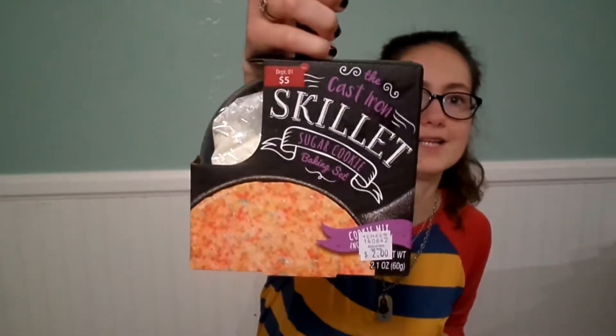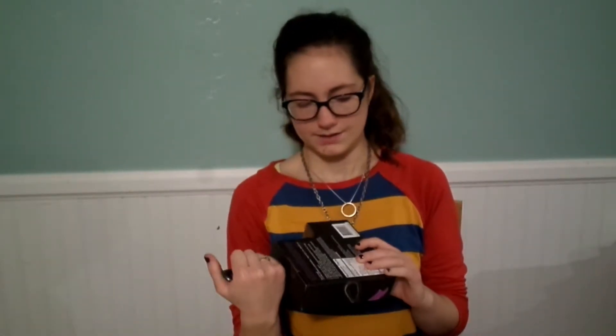Hello everybody, welcome back to Simply Sadie. I wanted to do a baking and review video for you guys. I recently, within the last two weeks, found this cast iron skillet sugar cookie baking set at a nearby store and I thought it was super cute and I thought it would make a great video idea.